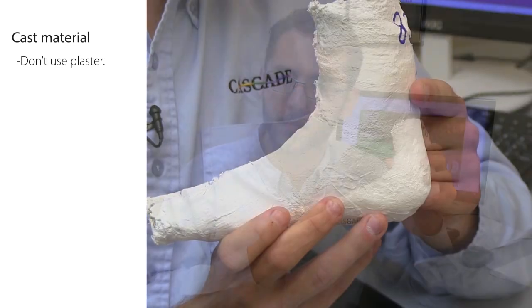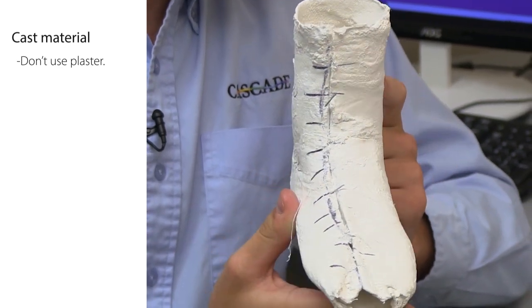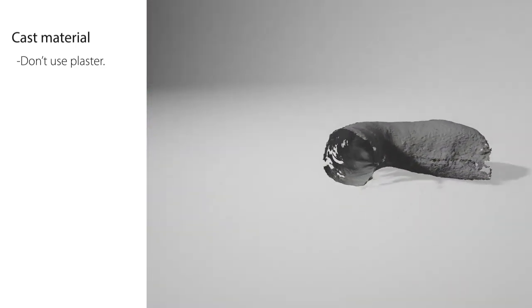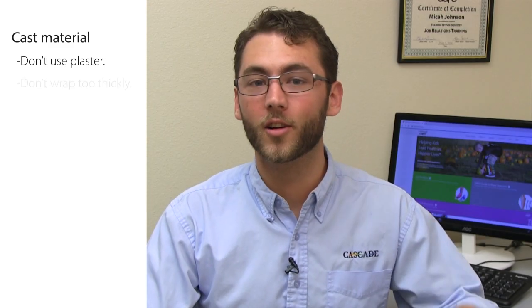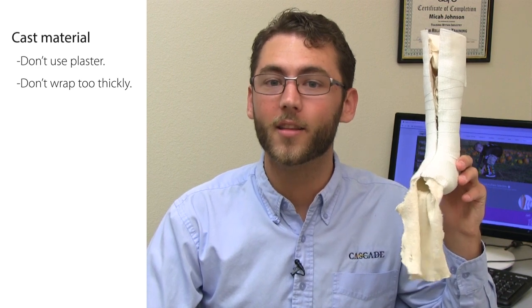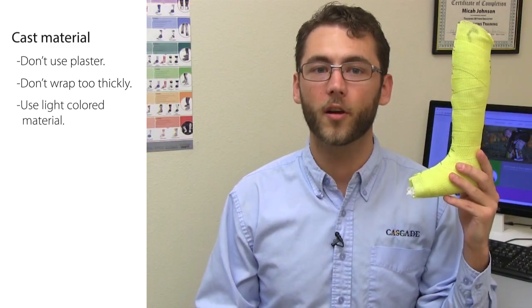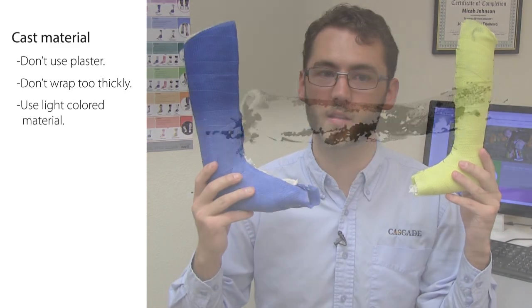When creating a cast that will be scanned, here are some particulars to keep in mind. Casting material: don't use plaster. While plaster casts capture the anatomy really well inside the cast, it's too uneven on the outside and an accurate shape won't get picked up in the scan. Any type of fiberglass tape is preferred. Regardless of material, don't wrap too thickly — this can make it hard to measure cast thickness and mask anatomy. Light colored material is best for all scanners because dark material like dark blue or black doesn't scan well.